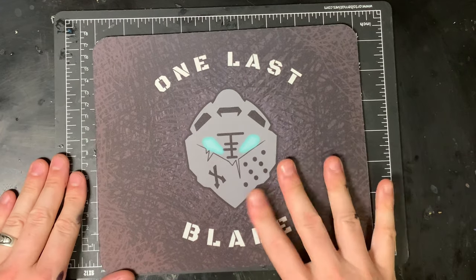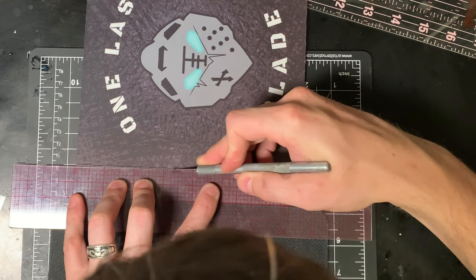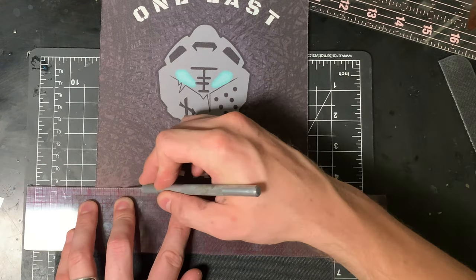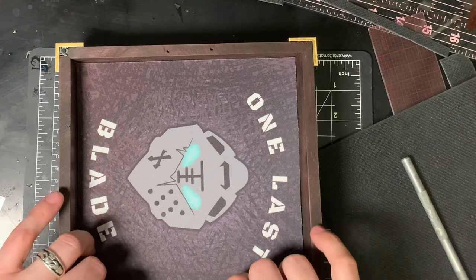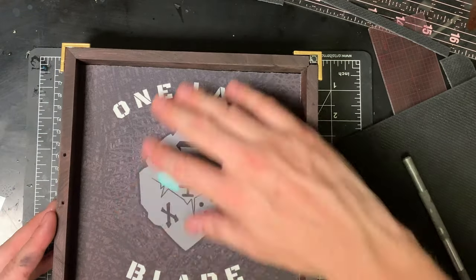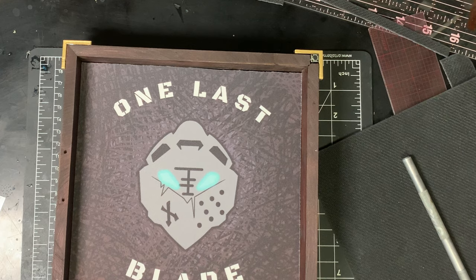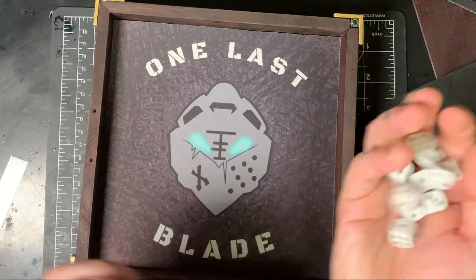Look what came in the mail — a custom printed mousepad from Amazon. You can just upload your own design and they'll ship it to you. I'm going to cut this down to size; if you want the corners to match all the way in you have to cut it because of the rounded corners. Once it's cut I do a test fit to make sure I got the right size. It's always better to cut a little oversized and trim down. There's also another mousepad you might be wondering about — you'll have to go to One Last Blade to check that out. All the links are in the description.